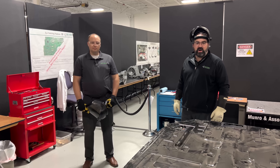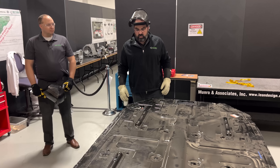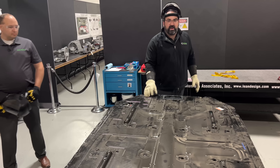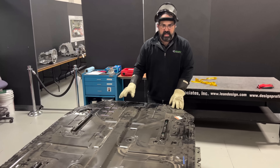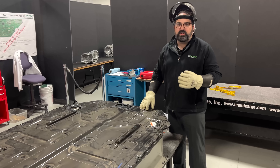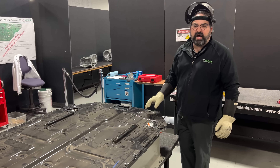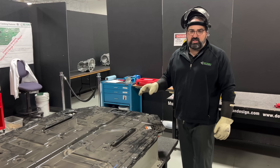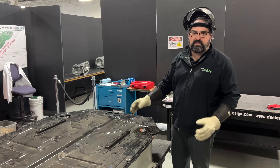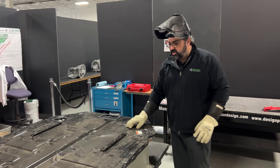Today we're going to be taking a look at the Rivian R1T battery tray and the battery modules inside. We're going to start off taking a look at just the tray itself right now. They have a steel cover — we were actually expecting this to be a composite cover. From the images that Rivian had published early on in their design phase, it did show a composite cover. Something happened along the line and they had to switch over to steel. We're not sure if this is a thermal event mitigation thing or if there was something going on with the stresses that go through the cover of the battery case.